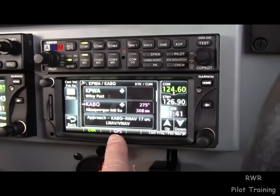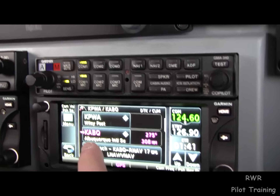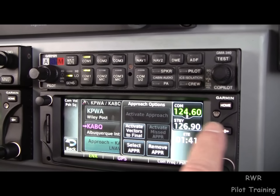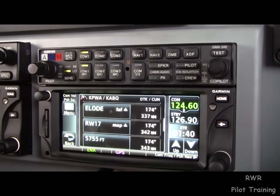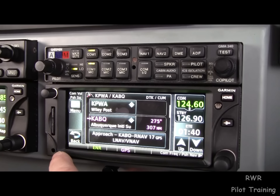Depending upon where you are, normally we'd be in flight plan. Notice that the flight plan route is there. Our active waypoint is Albuquerque. Our approach lies right below it, right there. And we've loaded vectors to final.